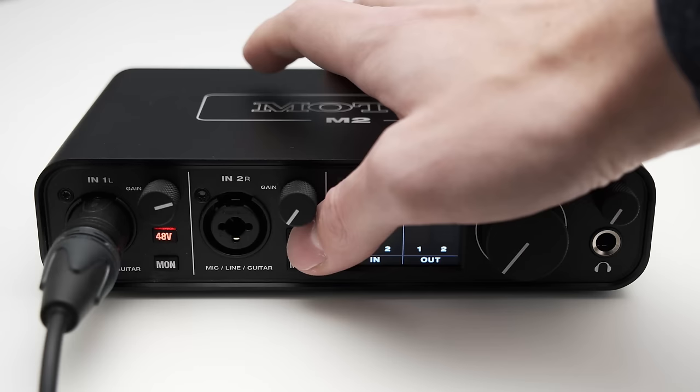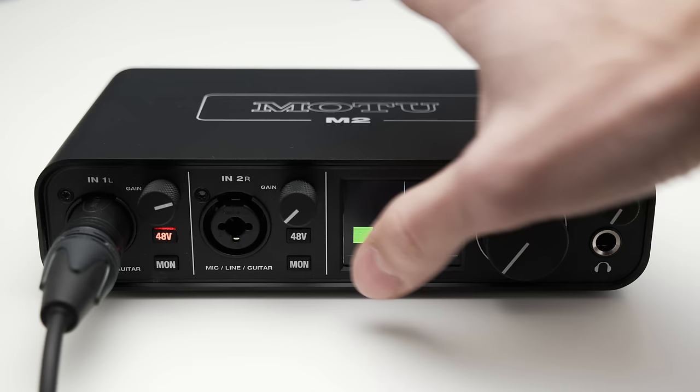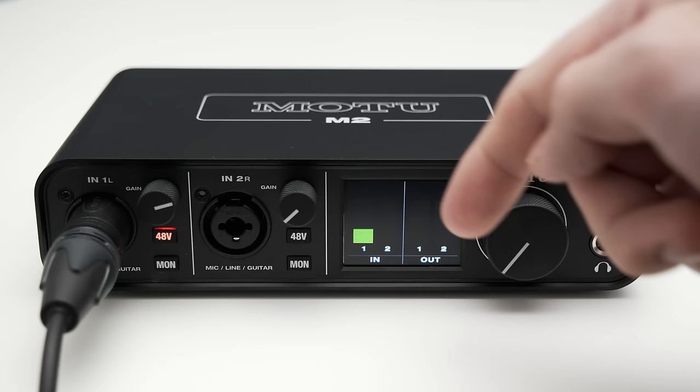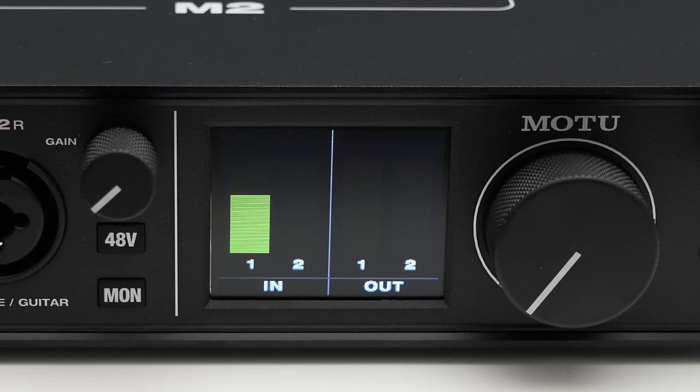Additionally, you got a monitoring button, which allows you to turn on latency-free monitoring, and again this can be done for each channel individually. Now let's talk about the obvious here, the small LCD screen. The screen displays your recording and output level. I want to highlight that the LCD has a reasonable resolution, so this meter is actually usable to set your recording level.